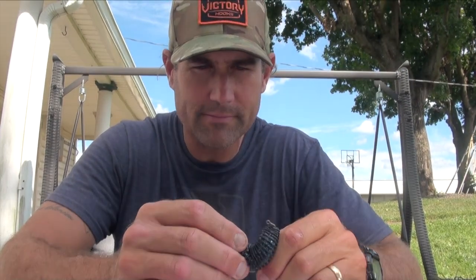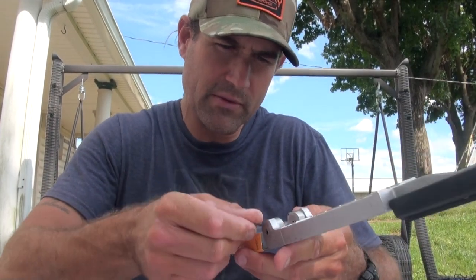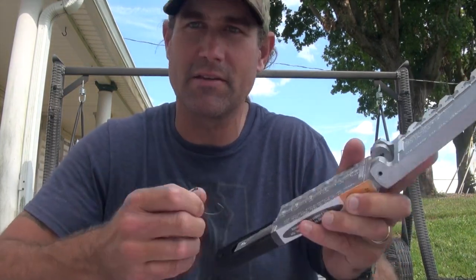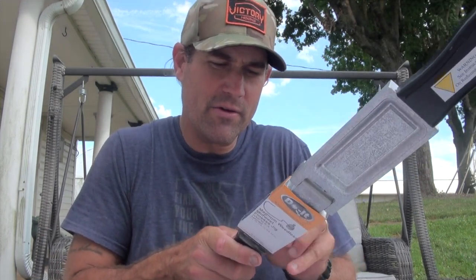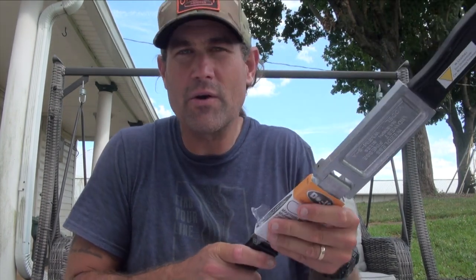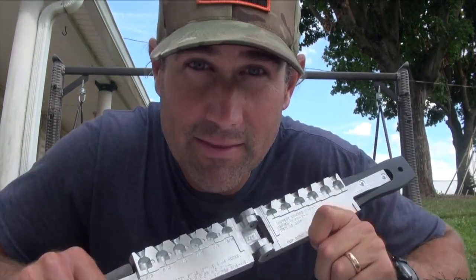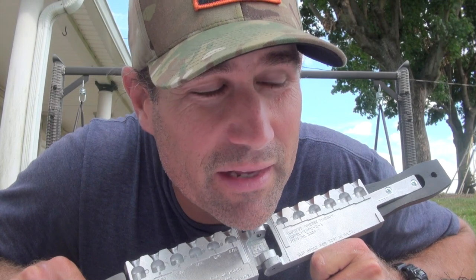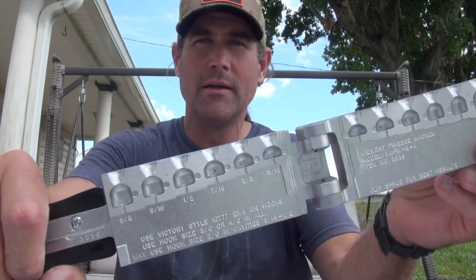This hook did catch my personal best — an eight-pound, one-ounce largemouth down in South Carolina in the spring. The hookup percentage is excellent. You get them even though you might not have felt the bite, and once you do hook one they stay buttoned. I think I caught 100 fish on that style hook before I actually had one jump off. It's that good a hook.